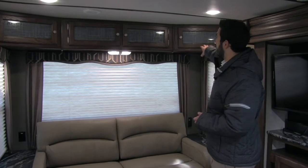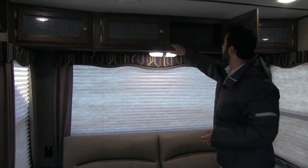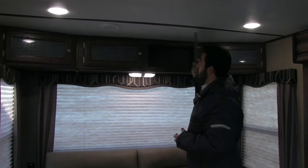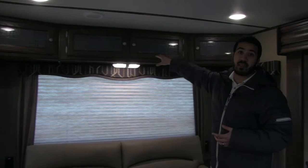Also up top, something you don't want to miss: you get additional storage up here with a nice wide opening, perfect for board games and other things that are too big to fit in a lot of other areas. You get four of those compartments, and they have a nice beautiful decorative glass on them as well.